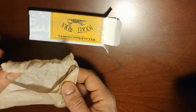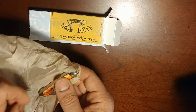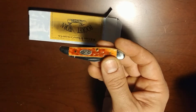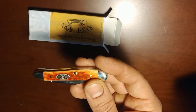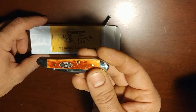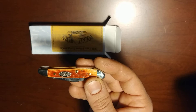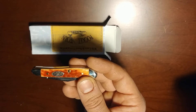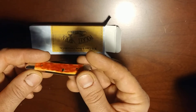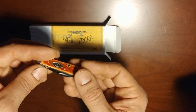I believe Case pocket knives are some of the most collected knives in the world. This knife is a gift for my father. I had gotten him a pocket knife several years ago — that was a Mini Copper Lock Red Bone — and now we have this Whiskey Bone Case Peanut.